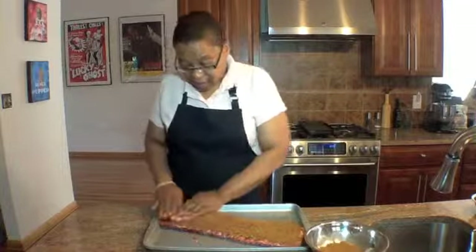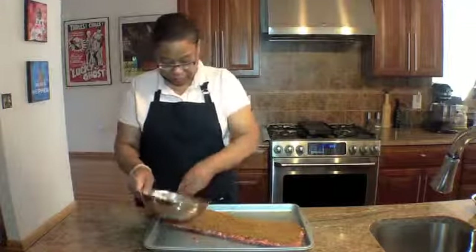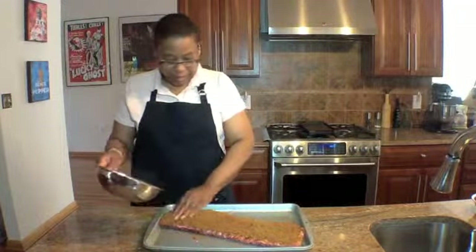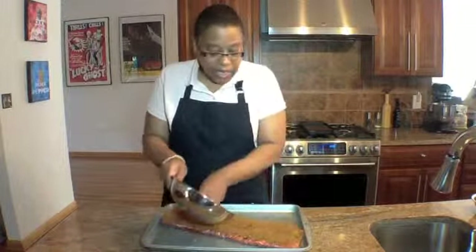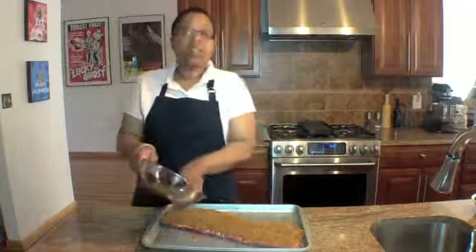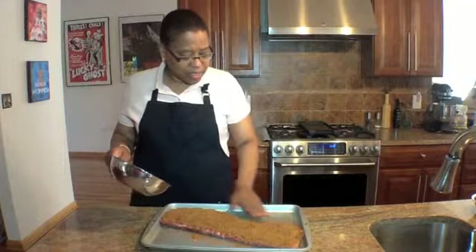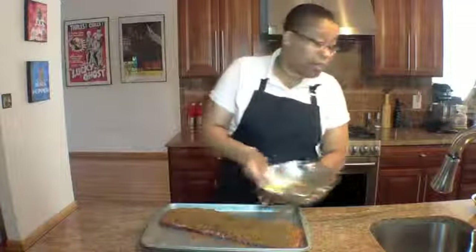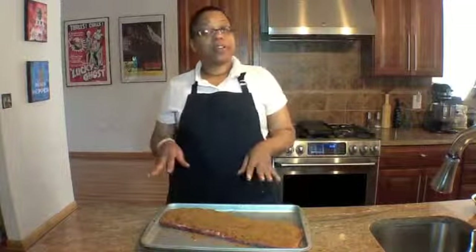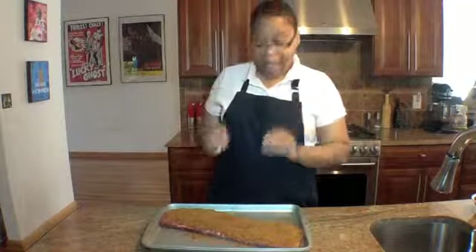Once you get that all covered, make sure every square inch is covered. You're going to put this in the refrigerator — I usually let mine marinate for 24 hours. Sometimes I'll put my dry rub on, let it sit in the refrigerator first, then put it in the freezer, and take it out 48 hours later — it's just as flavorful and just as moist.